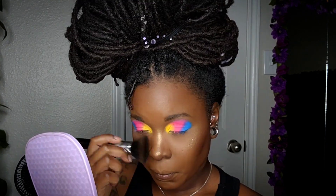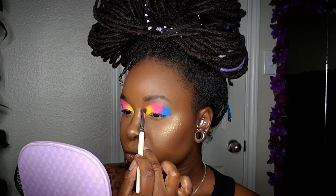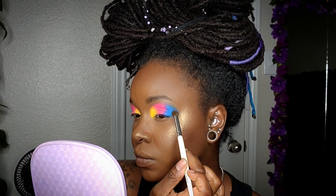You will have a bit of fallout, so just go ahead and brush that away. Next, I'm coming in with a brown that's the same color as my skin tone to set the outer edge, then using a small blending brush to lightly blend out the outer edges.